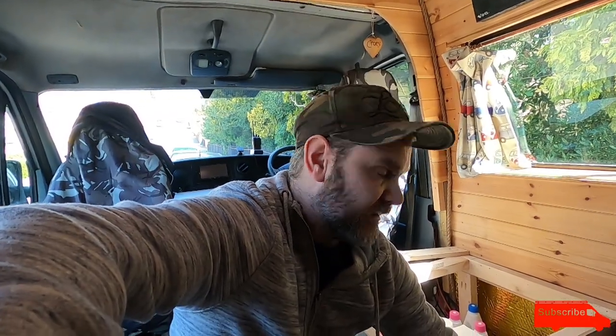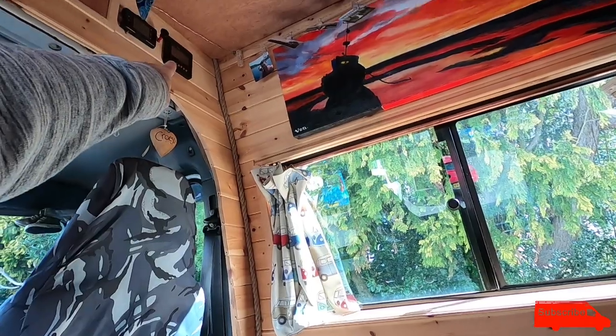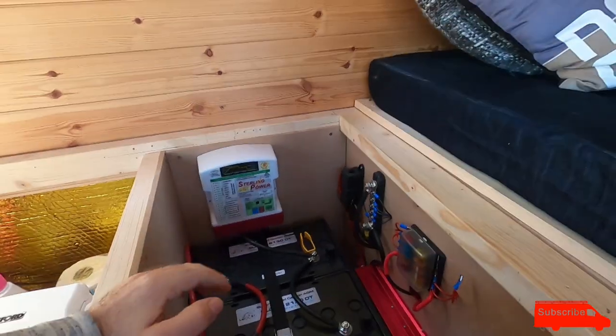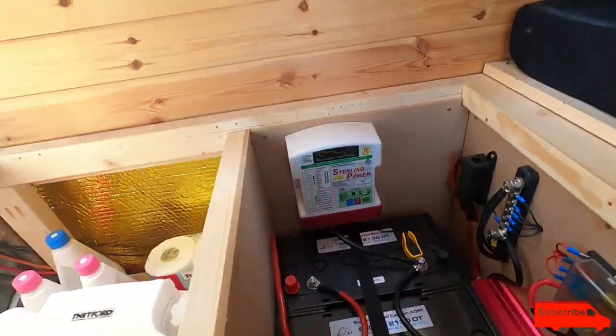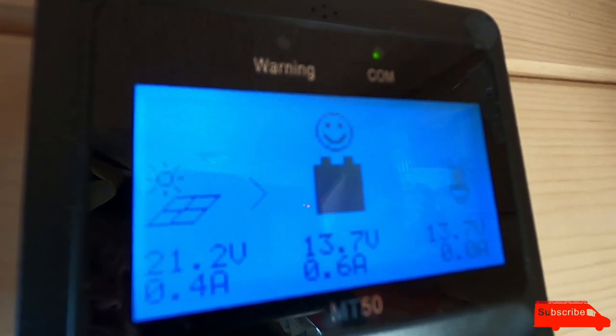The Sterling B2B charger is far kinder to your batteries than a split charge relay, which just literally chucks 14 volts into your batteries regardless of their state. If your batteries are completely full and you're constantly pushing 14 volts into them, that's not ideal. The solar charge controller also comes down to the battery and charges it. You can see the MT50 display showing a smiley face - full battery, 0.6 amps, no solar coming in right now because the batteries are full.